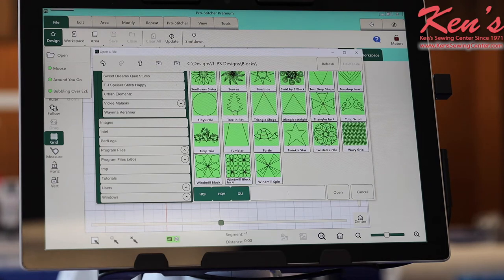Just like with any other quilting software, if there's something not on here that you're wanting to quilt, you can buy that design or download it online and load it into this machine with a USB stick.